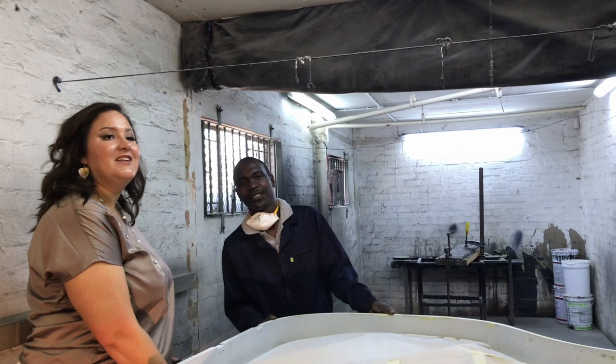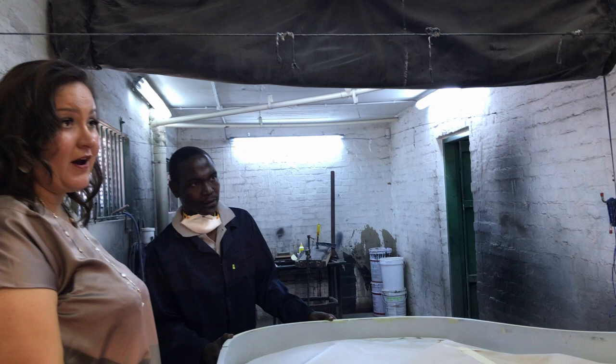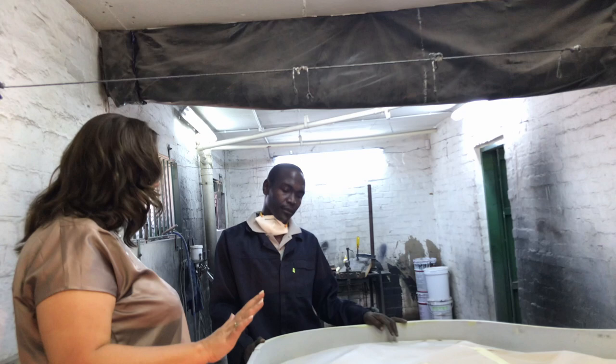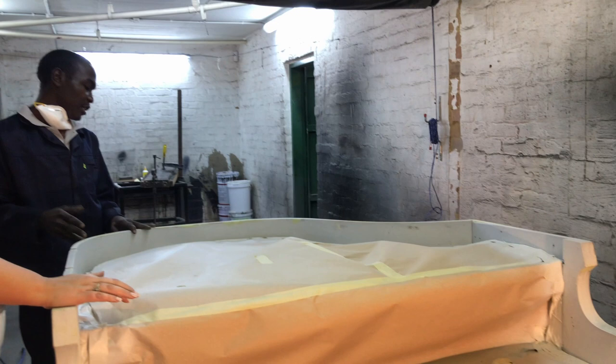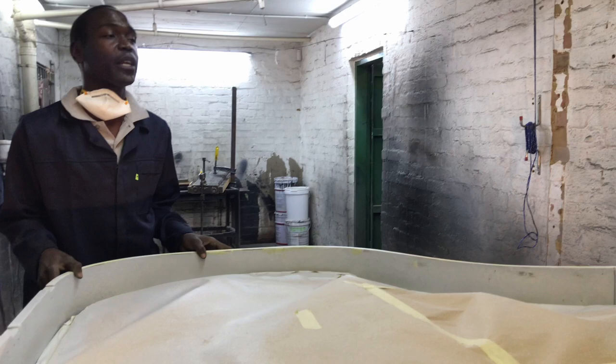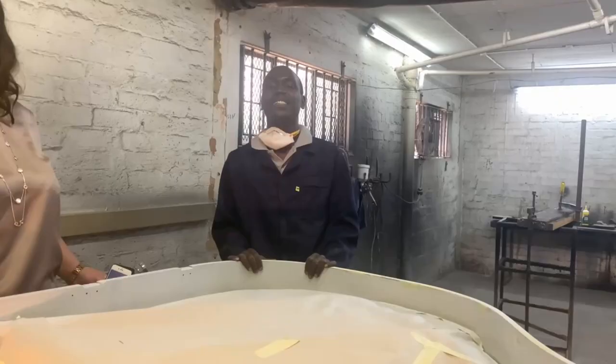Now we are in our spray booth with Hendrik, who does our spraying of the pianos. This piano went through a very bad fire in which the homeowners unfortunately lost most of their belongings, and we are busy restoring this piano for them. Hendrik has done the preparation — he applied the first coat primer, and now he's closing the holes and cracks. Then he'll put on a second coat of primer, and this piano is going high gloss black.